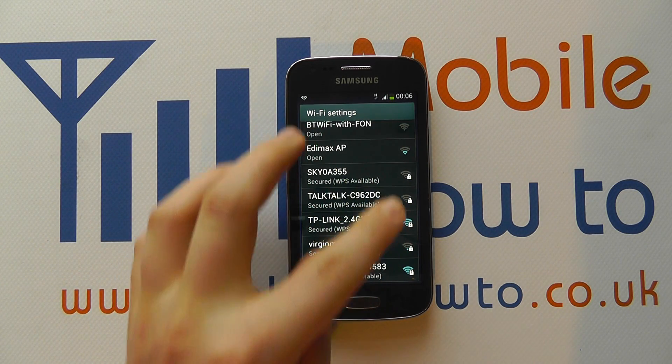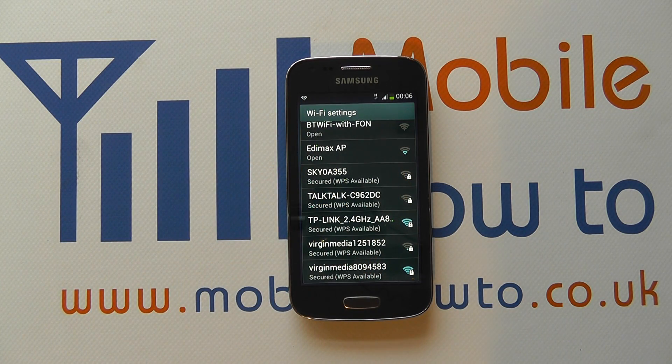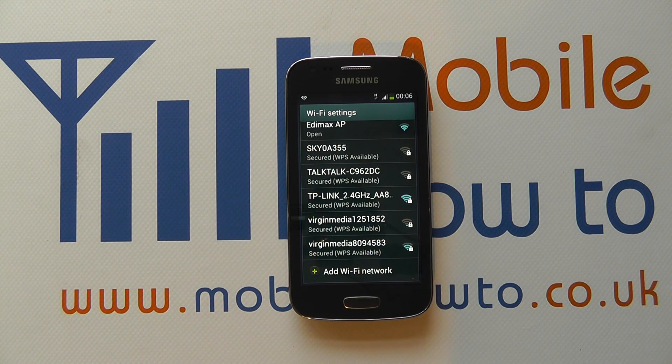You'll see that some networks have padlocks and some don't, and some have varying colours from blue to grey. The more blue you see, the stronger the connection. And if it's got a padlock icon, it means it's secure and you need to enter a password.